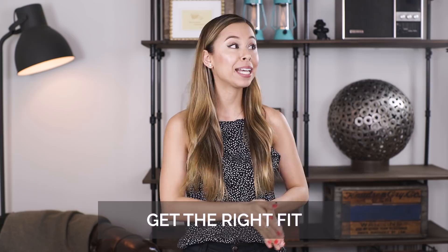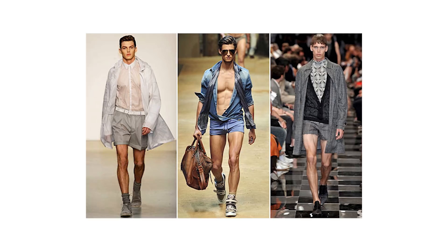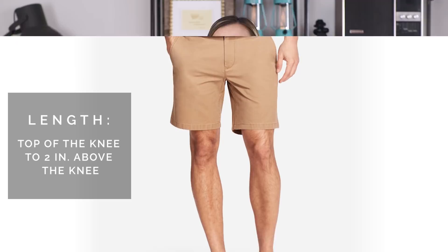First let's talk about how they should fit, because I see a lot of men — young and old — really dropping the ball in this department. They're either wearing shorts that are way too long and baggy, or shorts that are too short and tight. It's really important that the length of your shorts, no matter your body type or height, ends somewhere between the top of your knee all the way up to two inches above your knee.